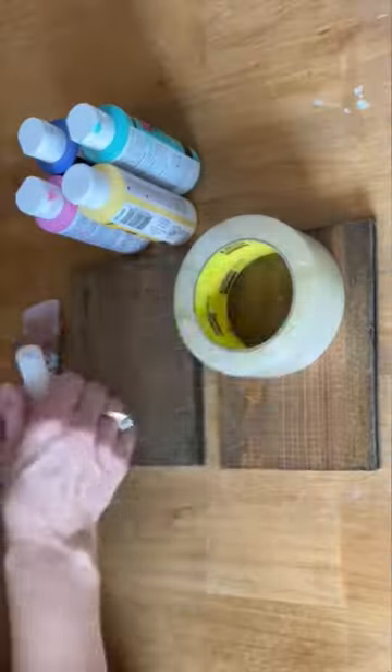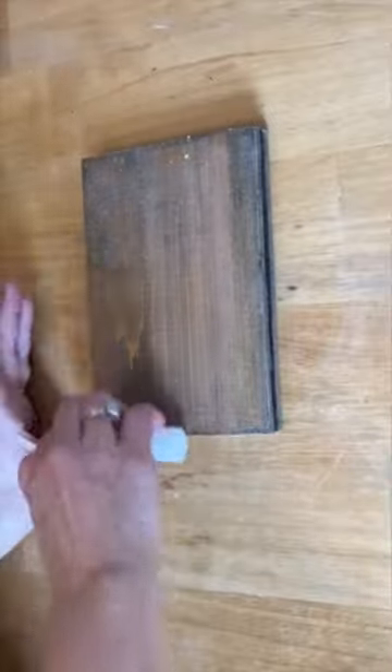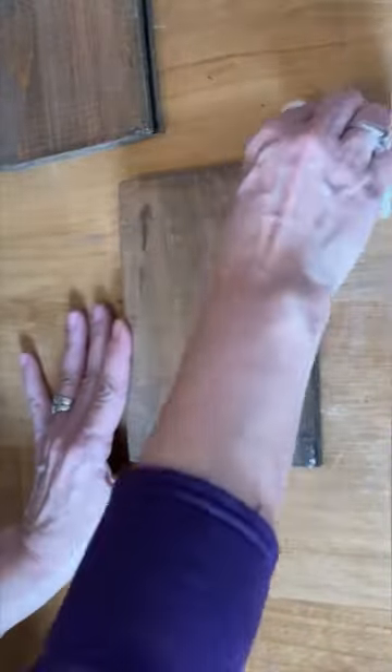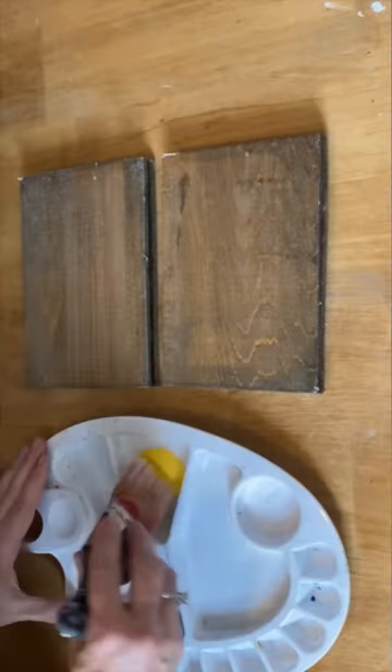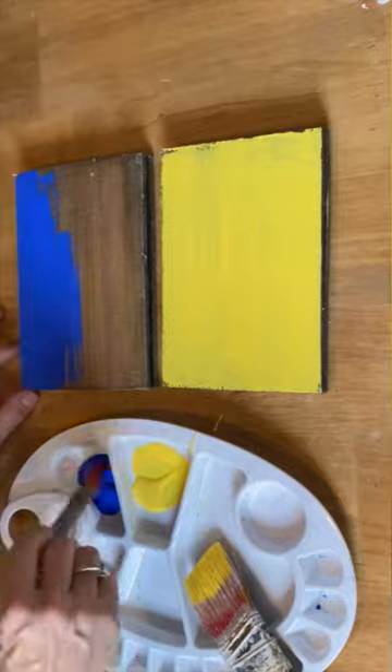I'm going to show you how you can make chippy paint without using a sander, and all you need is some packing tape. I've got two pieces of pine that I've just stained, and I'm putting on some candle wax, just rubbing it all over the wood. Then I'm painting on some acrylic paint and letting it completely dry.